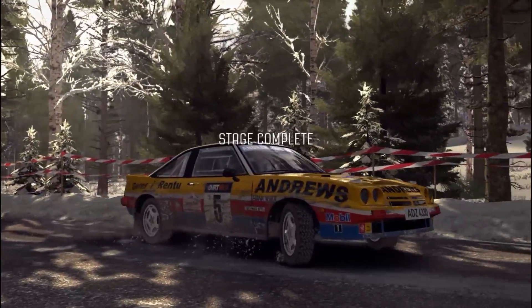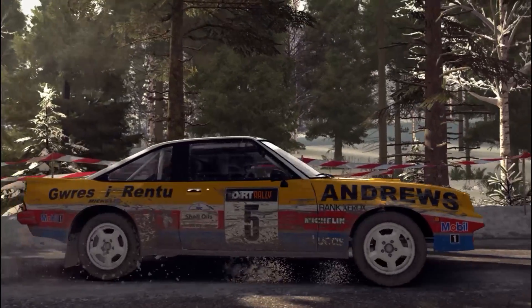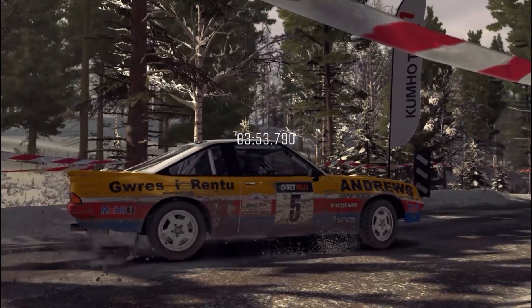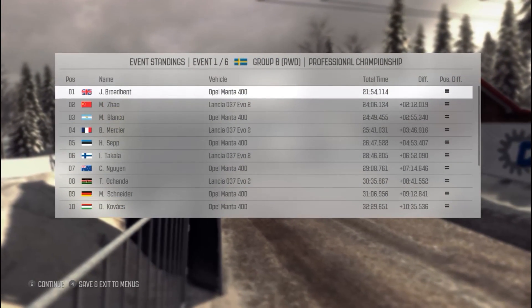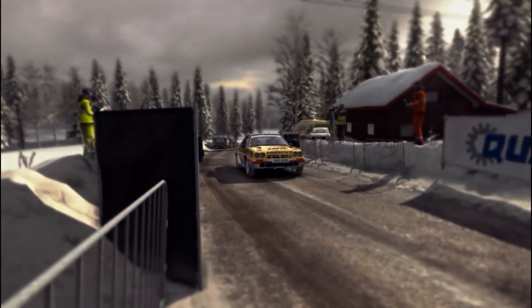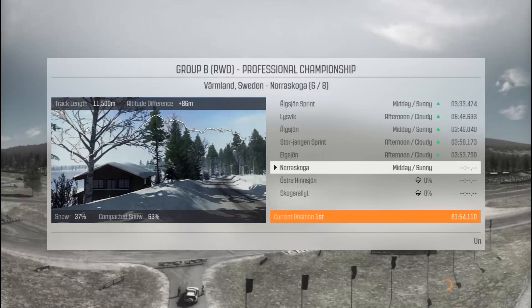Shame about that damage to the rear of the car, but we still win by 23 seconds. The AI here seems to be very slow — I'm winning by two minutes so far and that mistake should have cost me at least a stage win. It should have cost me some time because I was in the trees. But there you go.